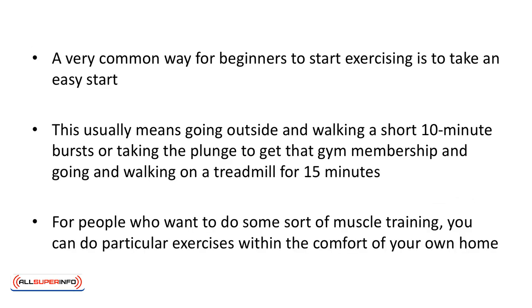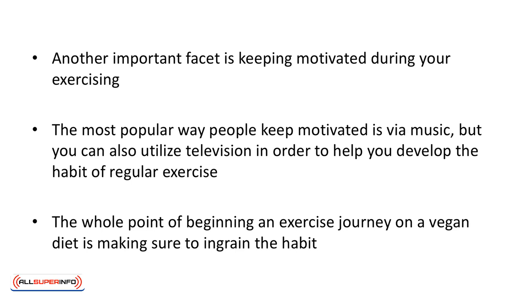A very common way for beginners to start exercising is to take an easy start. This usually means going outside and walking for short 10-minute bursts, or taking the plunge to get that gym membership and walking on a treadmill for 15 minutes. For people who want to do some sort of muscle training, you can do particular exercises within the comfort of your own home. Another important facet is to keep motivated during your exercising. The most popular way to keep motivated is via music, but you can also utilize television in order to help you develop the habit of regular exercise.